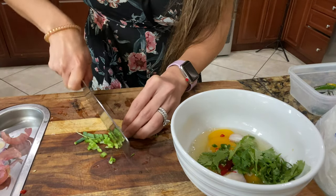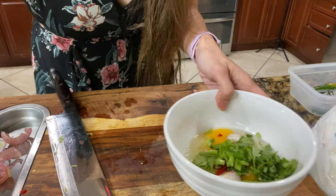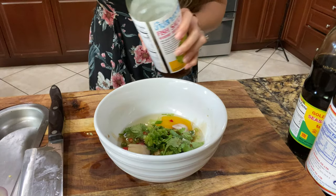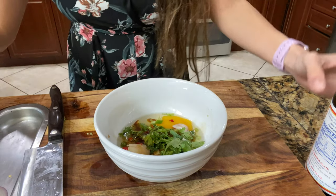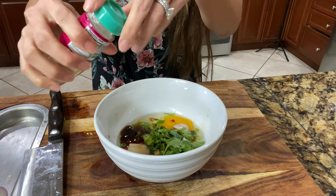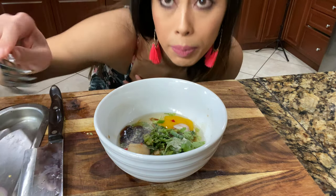You can put anything in here — this is the basic stuff I always put in. Now we're going to add the sauces: soy sauce, fish sauce, seasoning sauce, oyster sauce — oops, a little too much, but that's fine — and some white pepper. Whip it all up.